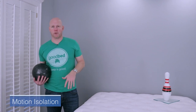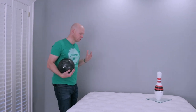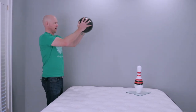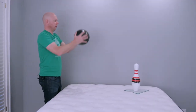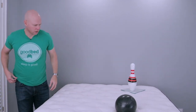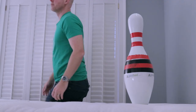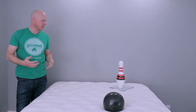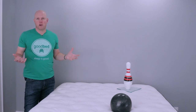Now we're going to head into what we call priority-based characteristics — things that can be better or worse, but may or may not be a priority for you personally. The first is motion isolation, which means to what degree is the person on one side of the mattress going to be affected by what's happening on the other side. We test that by dropping this 16-pound bowling ball and seeing what happens to that bowling pin. As you can see, the bowling pin moves just a little bit, but not very much. I'll also test it by putting my whole 200 pounds down on the mattress next to the pin — and again, the bowling pin does not tip over. On balance, we would say the pocketed coil construction is doing its job and isolating motion pretty well. We would say this is very good motion isolation.